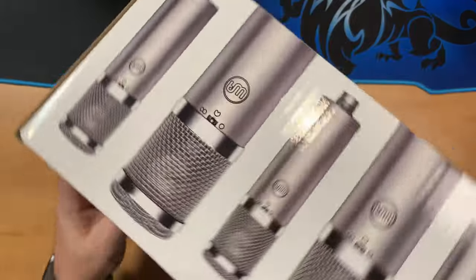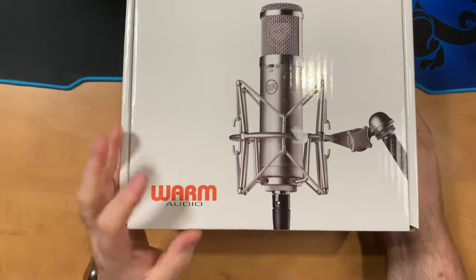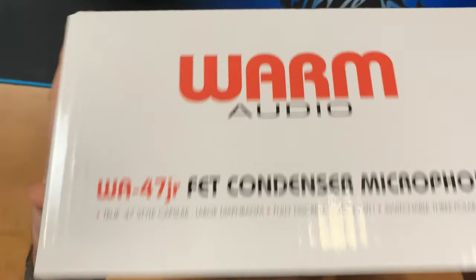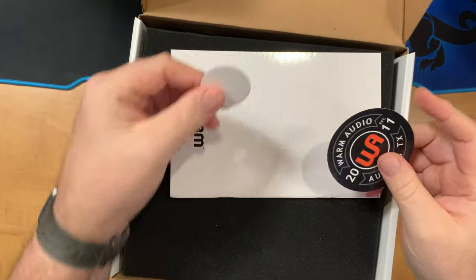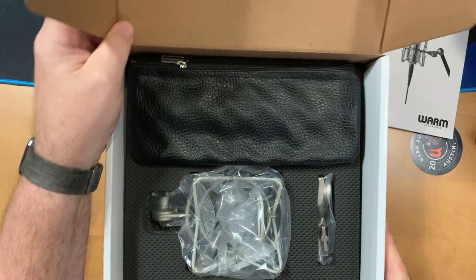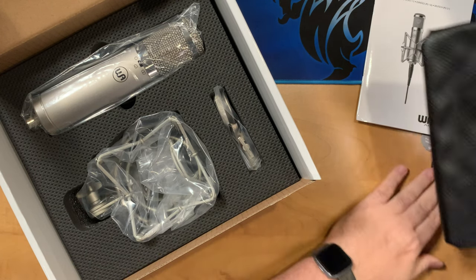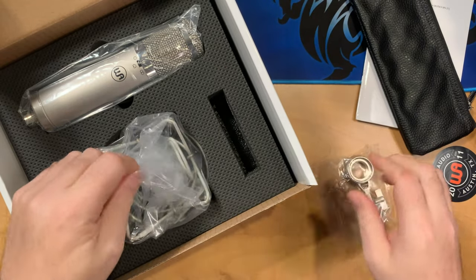So let's take a look at what we get in the box. It's a nice package — well made, really solid. It's going to keep everything safe as it gets to you. There's some kind of a sticker, and the instruction book is pretty nicely put together with a lot of information in there. And then, well packed in the foam here, there's a pouch to keep the microphone in. That's nice to have with a microphone like this that you don't want to get damaged.